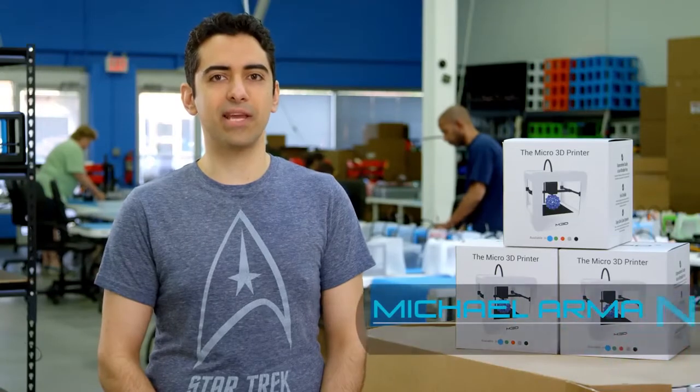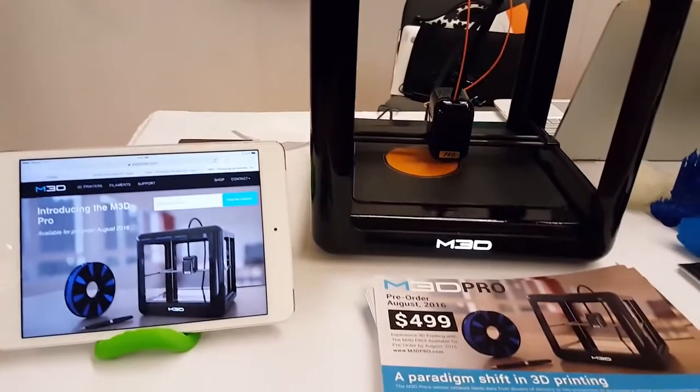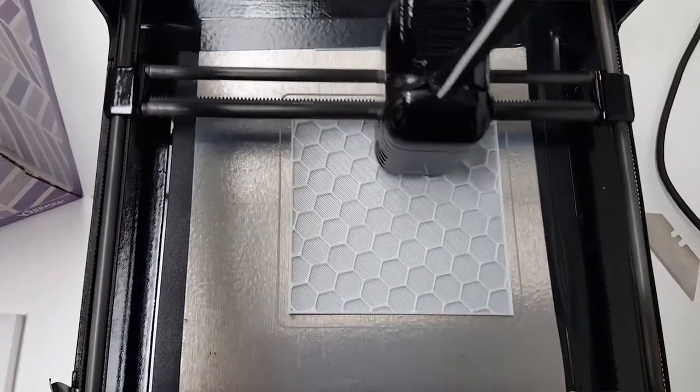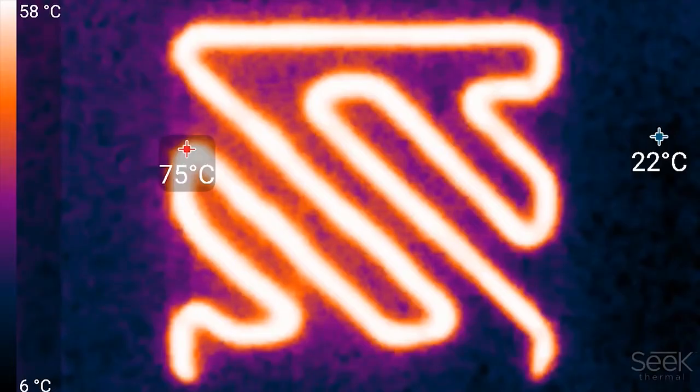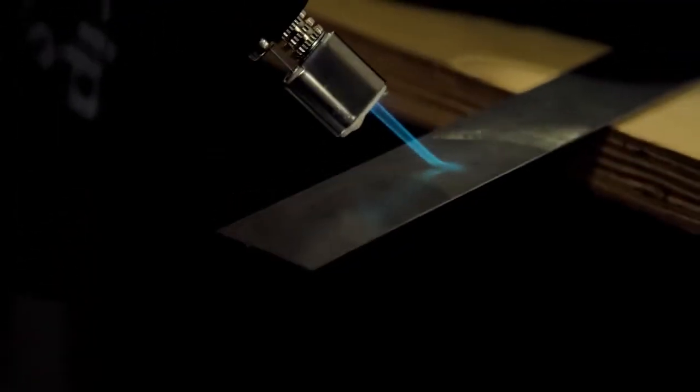About six months ago we decided to make the M3D Pro based on getting feedback from our existing users. We've already gone through three iterations of design prototypes and we're almost completely done the engineering. Three months ago we proved a lot of the important concepts like making a heated bed that uses less power, proving that it can move a lot faster, and proving the benefits of higher quality and higher precision metal parts.